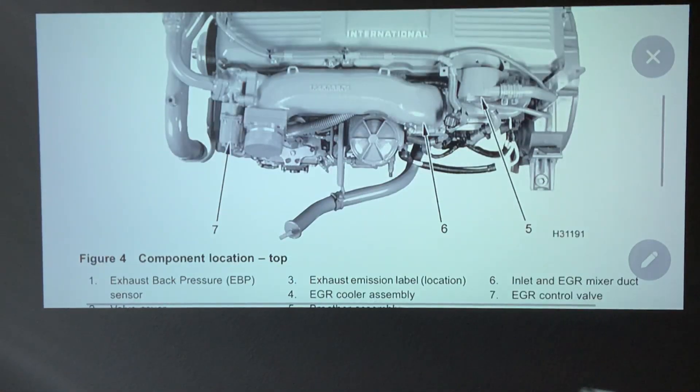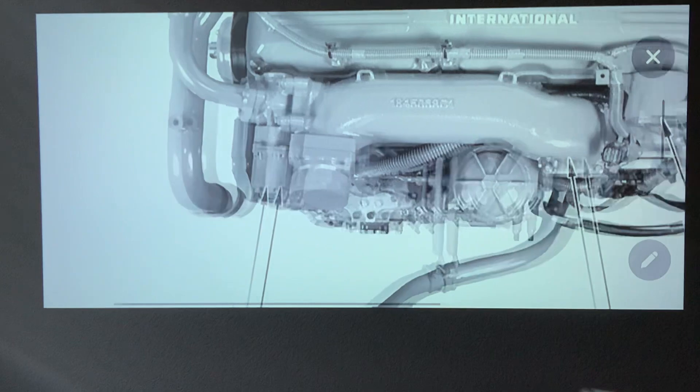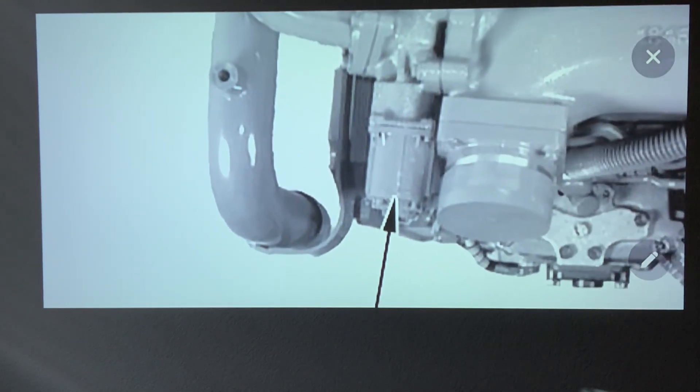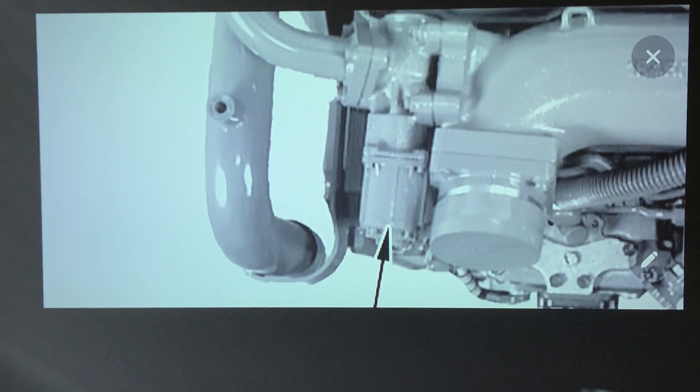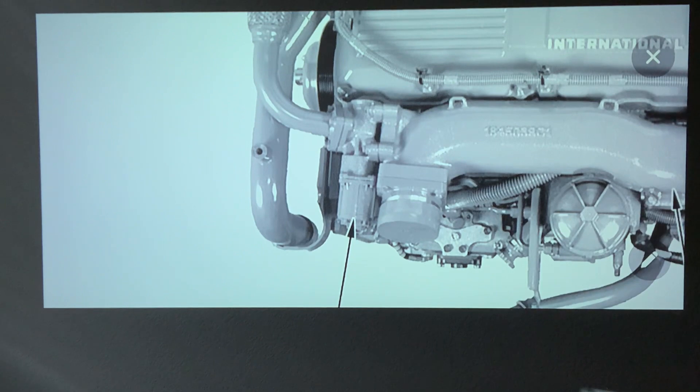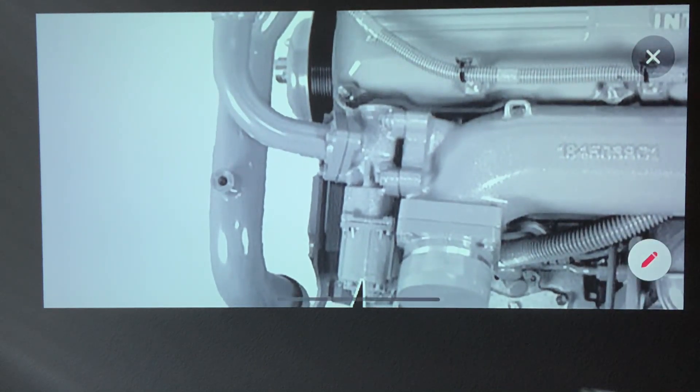Now the EGR control valve — the awesome thing about this engine is the EGR control valve right there. That is your electrical side — that's what your EGR electrical side looks like. And right here, this is going to be your mechanical side. Right about here you have a valve, if you're familiar with how that works — right in that place you're going to have a valve.